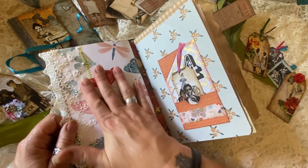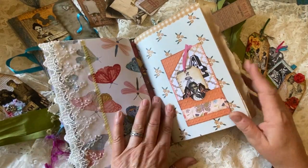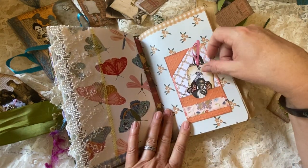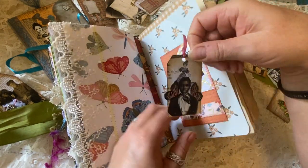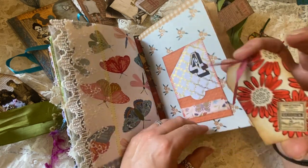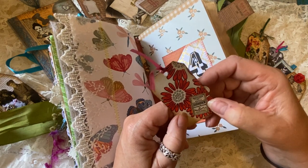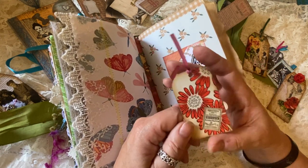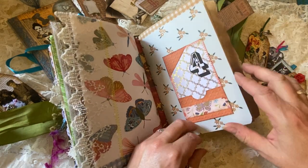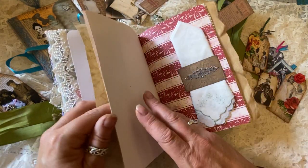Here's more of that butterfly paper with some dragonflies — I just love the glimmery effect of it. Now we're getting into the second signature. Here's a pocket with a cute little tag — a young girl with butterfly wings and some old vintage paper on the back. It says 'Burdick sewing machine, Sears and Roebuck.' This has a belly band and a pocket, so a couple of things could go in there. Some nice white space and lots of journaling room.